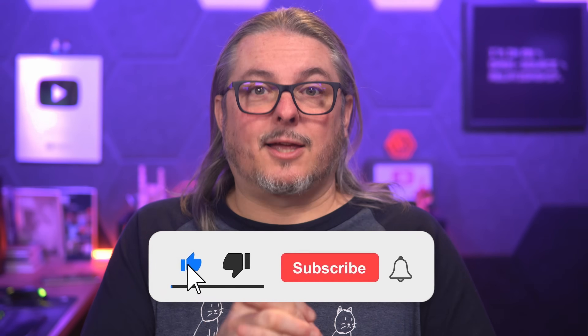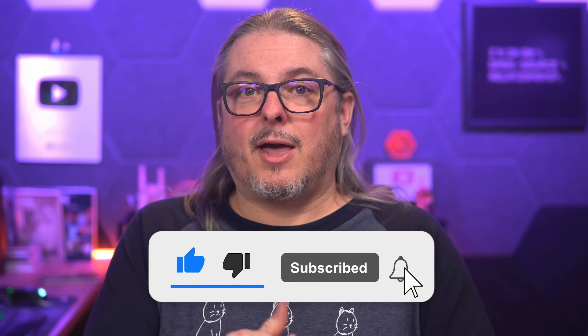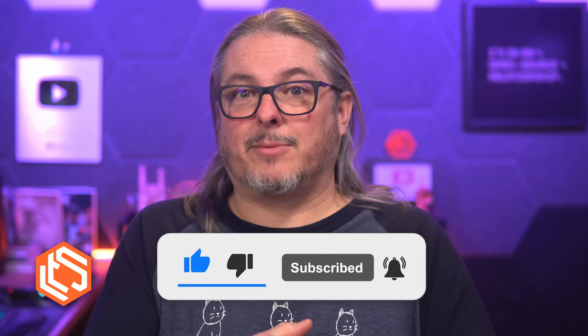I don't know how many videos I'll do on Home Assistant. I mostly wanted to share how I use it, give you an idea of how you can use it, and give you the resources to dive deep and build the ultimate self-hosted home automation system. Let me know in the comments what you think of Home Assistant. Like and subscribe, head over to forums.laurencesystems.com for more in-depth discussion and the linked resources, and hit me up on the socials at laurencesystems.com.